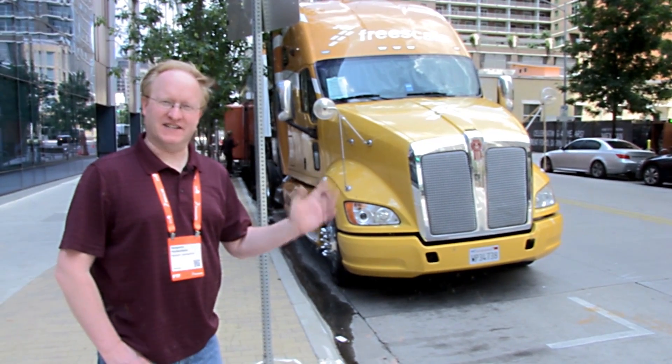We're out on the streets of Austin, Texas, and we're going to check out the Freescale Internet of Tomorrow truck. Let's see what's inside.